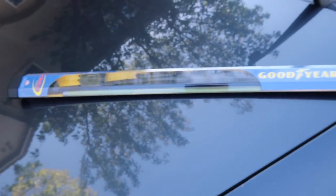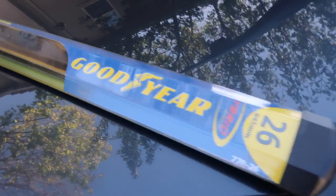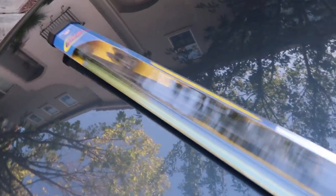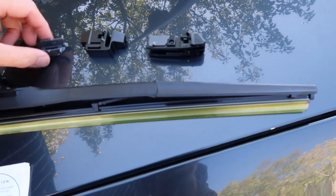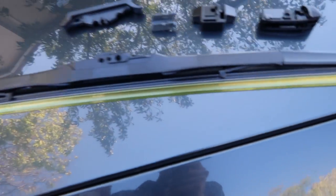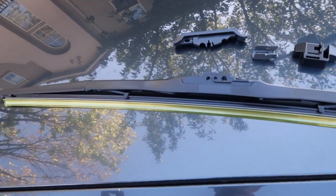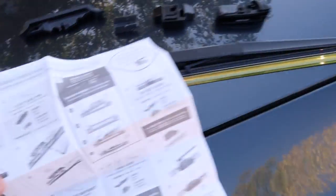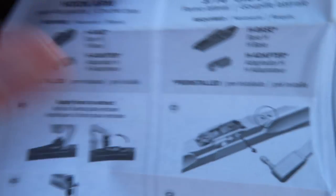This is our replacement blade — it's a Goodyear brand. They sell them at Costco for under 10 bucks each, and we've been using these in our other car for a while and they work pretty well. You have the blade itself and some different adapters based on what car you have. There's a yellow protection film that we're going to keep on while installing, because it protects the blade from getting contaminated with dirt and oils from our fingers.